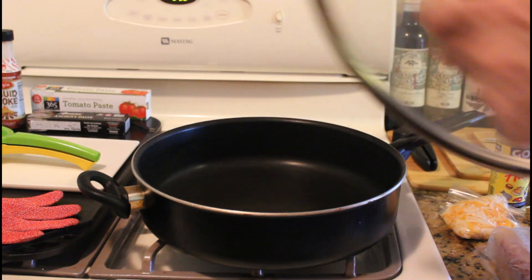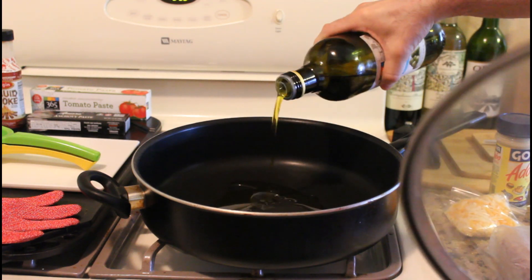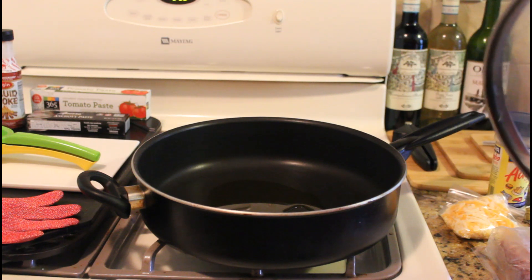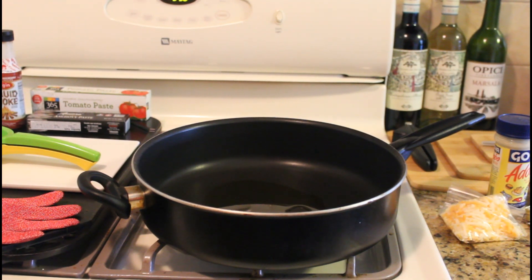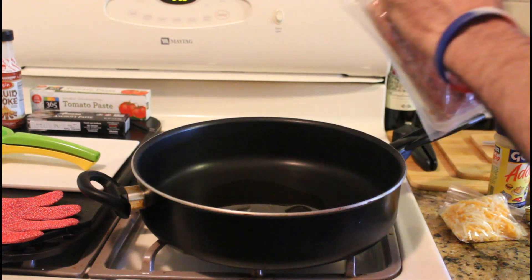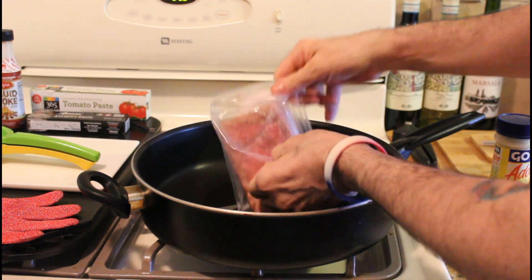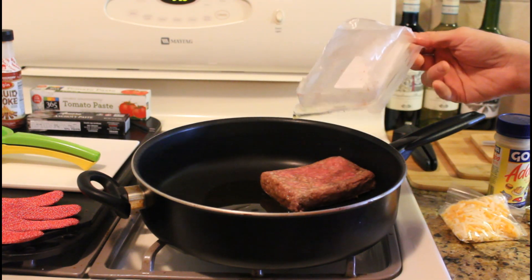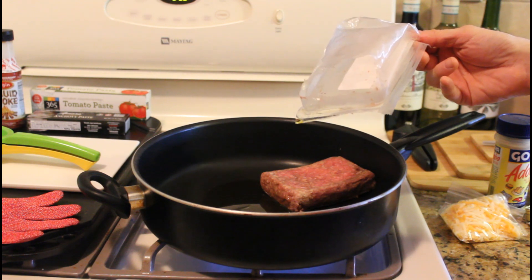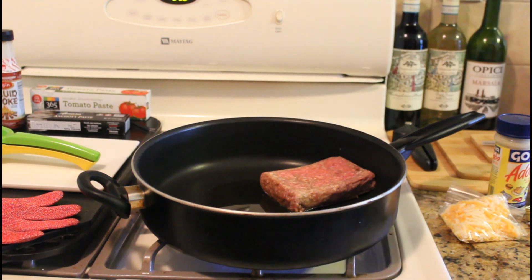We're gonna take the top off, put some olive oil in there, and just coat the pan. Then we'll get going with the beef. We're just gonna put the beef in there, light the stove, put it on medium, and get started cooking.